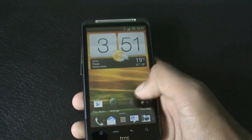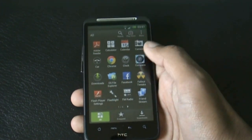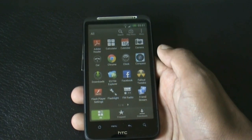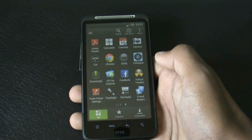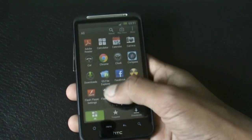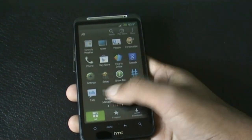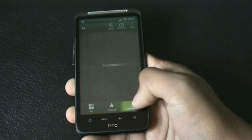In the app menu this ROM comes with many useful apps pre-installed, like Google Chrome, ES File Manager, Facebook, Compass, Adobe Reader, and many others. All your apps work perfectly — the Play Store works perfectly — and you also get the 3D transition effects.